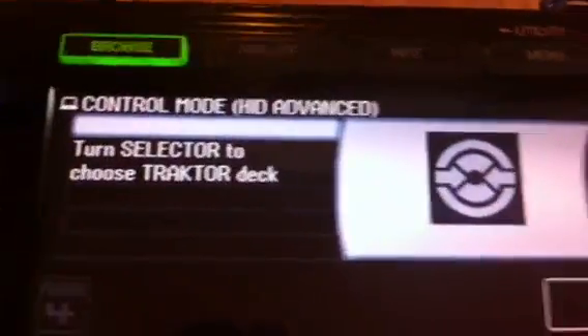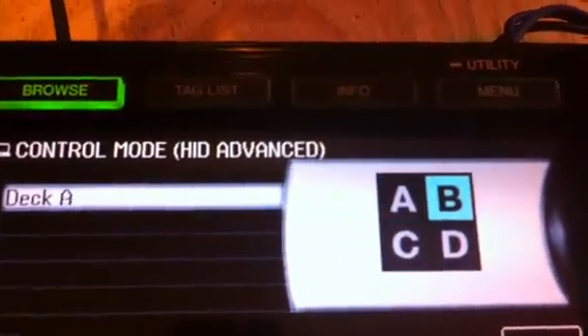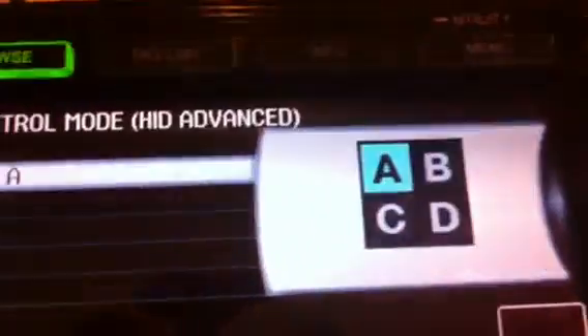And you'll get this, asking you to push — that's the button you need to push. Turn the control knob, select the deck you want, deck A, push again.